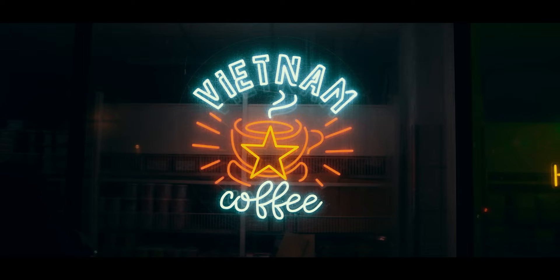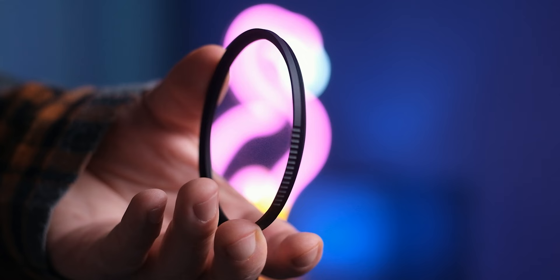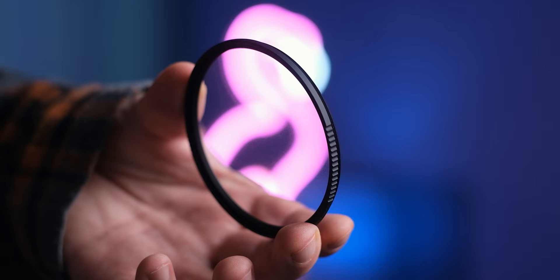I don't think there's anything else to complain about. These are just great. If you want to get into using mist filters, or if you want to give mist filters a second chance, definitely check out the Nano X filters from Kent Faith. I think you will enjoy these. Thank you for watching, and I'll see you in the next one. Bye!